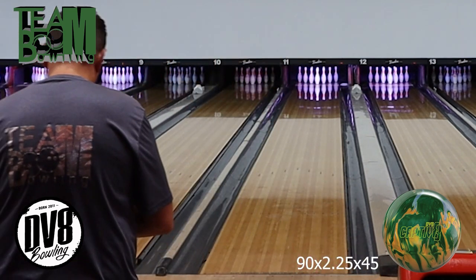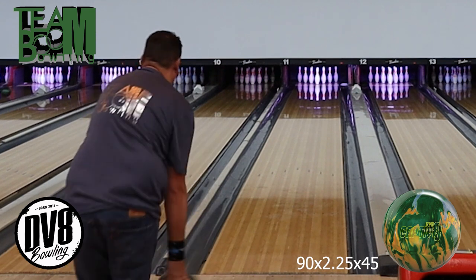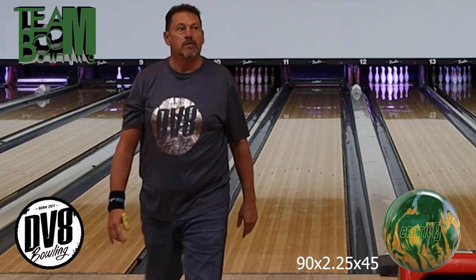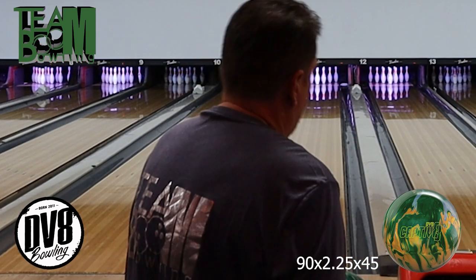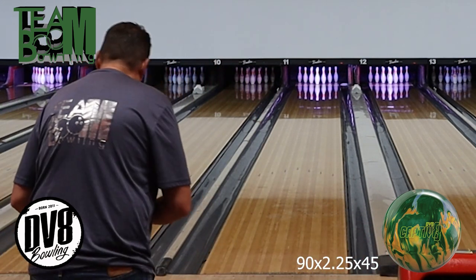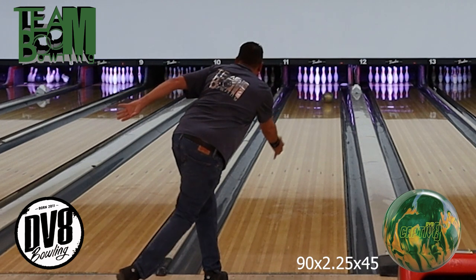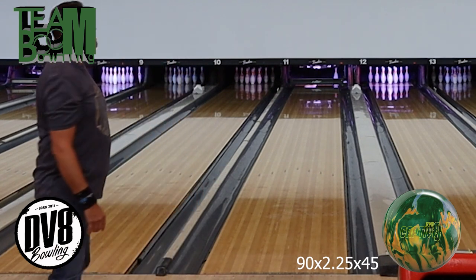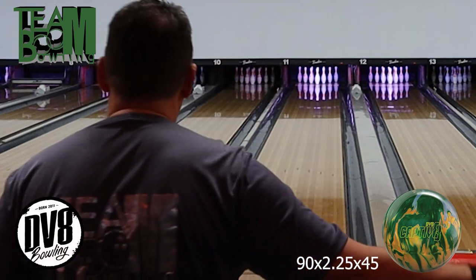This ball is available now. One of the things you can do to help support my channel — you can go to my website, we do have merchandise for sale: shirts, koozies, dog clothes — steamboombowling.com. We're also on Facebook, Instagram, and TikTok. I don't know what else to really say about this ball — for a low-end ball, some low-end balls you really see the low end in them and they don't hit good. This one does. I haven't disliked a ball yet with the HK22 cover; every ball with that cover has been really good.